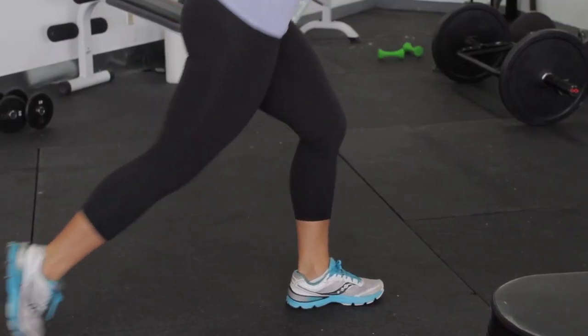This is Stephanie with Elevate Fitness, and we just talked about doing lunges with the curl bar. Get lifted.